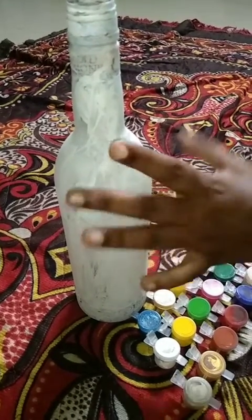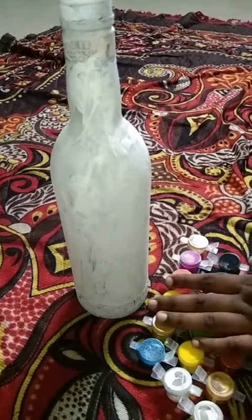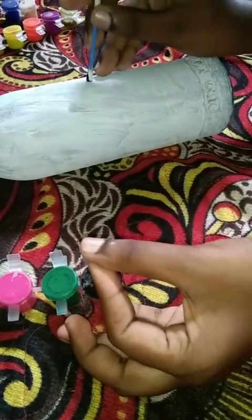You will get a little bit off of a bottle — you can check it out from this video. I'm going to show you. I became a black color. I'm going to show you the drawing icon.